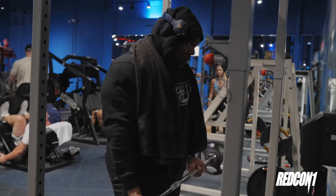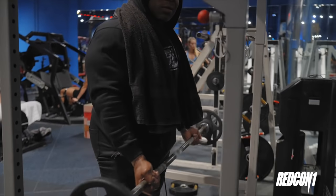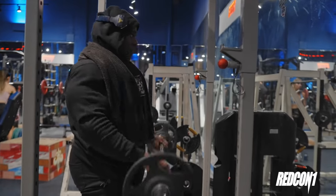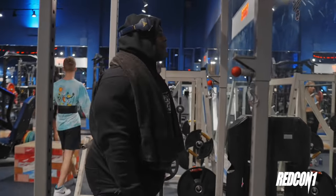Last but not least is a straight bar curl. Now, everybody loves them. You know them. You've probably done them a million times before. For this exercise, I like to think about addressing the entire bicep, keeping my elbows in a neutral position. We're going to make this thing happen.